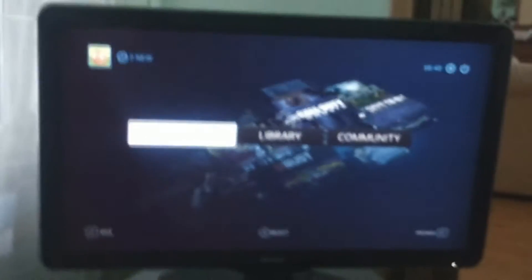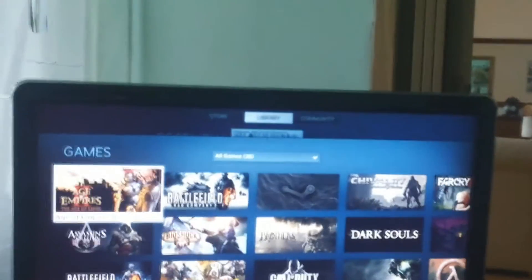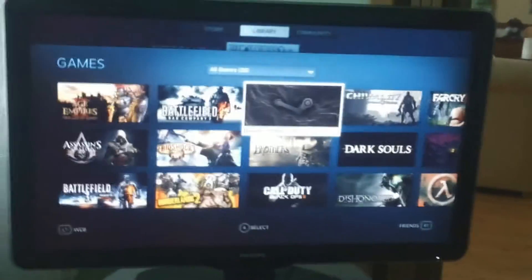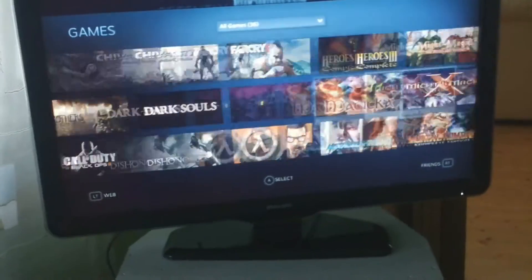Alright, I actually plugged it in and everything now works. I turned on Big Picture mode, and as you can see I'm moving my stick and it actually functions fine. It is running in 1080p currently. There are all my games — let's actually run a weird game, I guess.